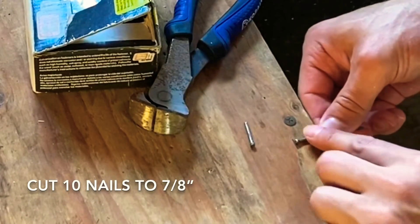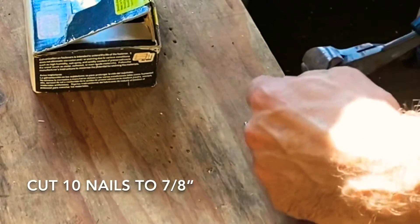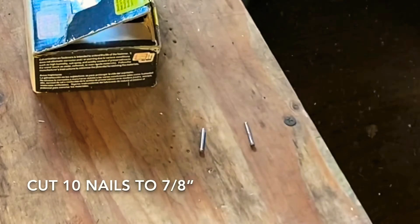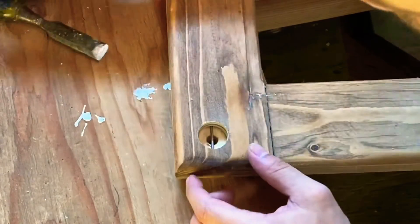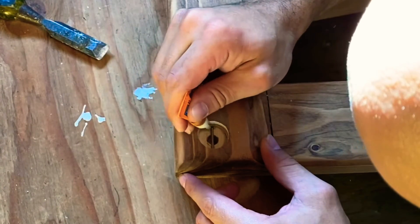Then I made a seven-eighths-of-an-inch mark on the end of my workbench and cut ten ten-penny nails to seven eighths of an inch. Then I set one of those nails in each of the holes I pre-drilled and put super glue on both ends.